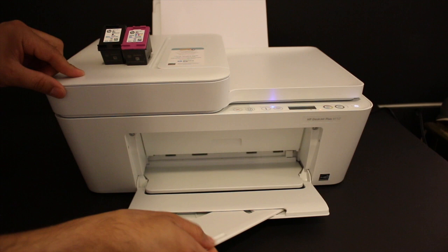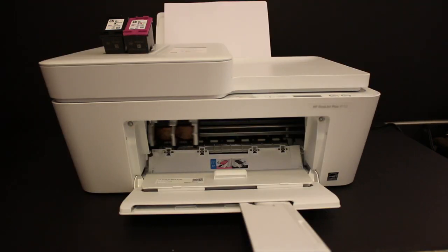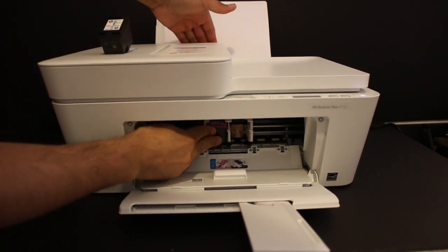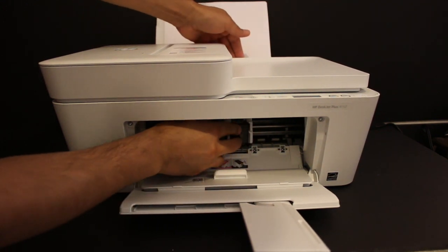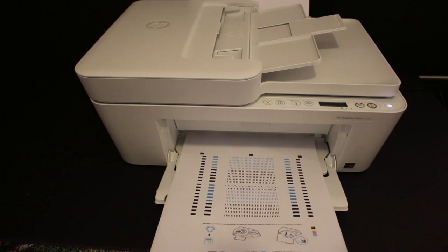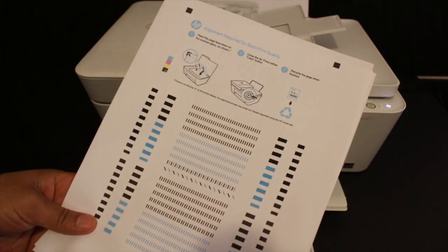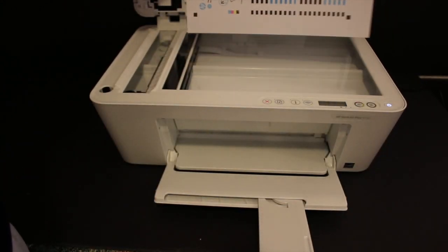Open the front door — this is for handling the papers — and there is another door behind it which is the ink cartridge chamber door. Wait for the ink cartridge chamber to come into the middle. Now insert the tricolor cartridge first, push it inward and it will lock itself. Hold the printer with the other hand so it doesn't move. Close the door once you have installed both ink cartridges. The printer will then print an alignment page — wait for it to come out and scan it on the top scanner plate. Open the top scanner lid and place it facing downward on the left-hand side corner as shown.